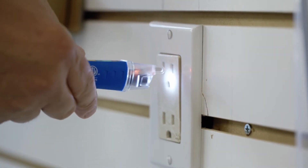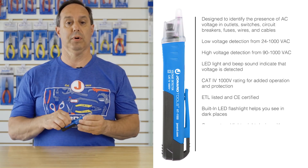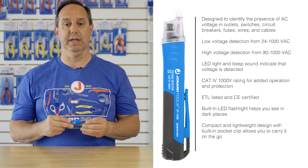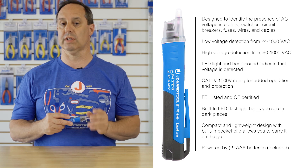The tool has a convenient built-in flashlight. Its compact and lightweight design allows for a pocket clip, making it easy to carry. The tool is powered by two AAA batteries that are included.